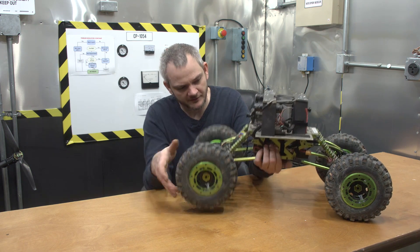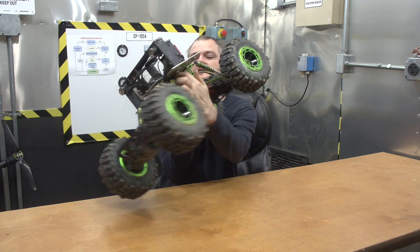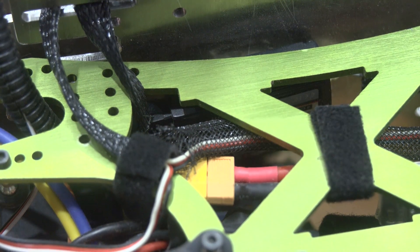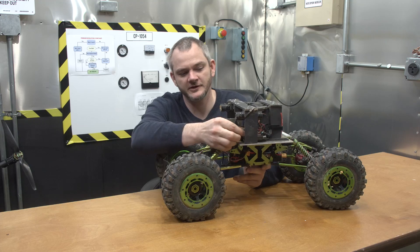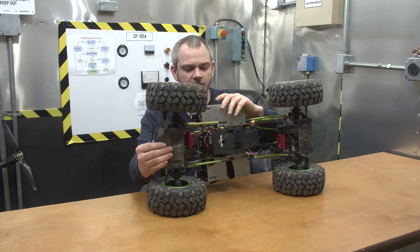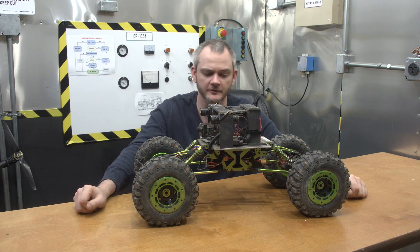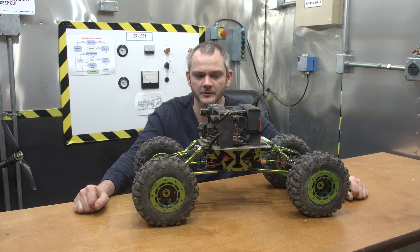You have your radio receiver, which is underneath here. From there it goes up to your APM module. Each of these wires going through here is going to be one of the radio channels. Inside the APM all that data gets processed, and it's actually still controlling the motors and servos — even if you're controlling it manually, it's still going through the APM.